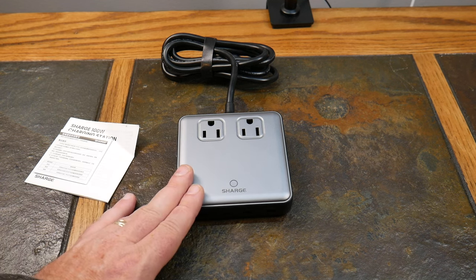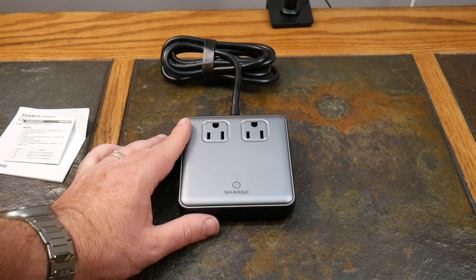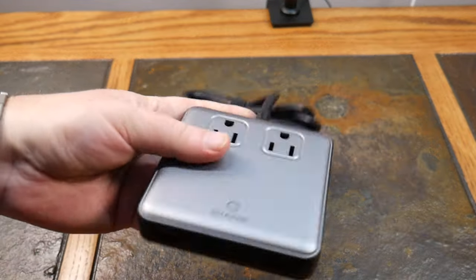The safety features are impressive, and it's FCC certified. Given all the news about batteries catching fire in homes, e-bikes, hoverboards, and battery banks, protection really matters. This device includes over-current protection, over-voltage protection, over-temperature protection, short-circuit protection, and it's grounded. On top of that, the outer shell is fire-resistant with a V0-grade material — meaning the enclosure itself is flame resistant. That's a lot of confidence-building safety from Shargeek.